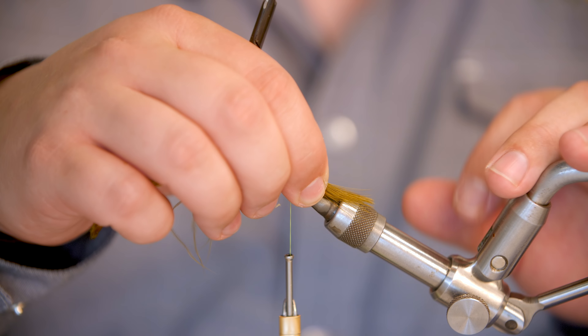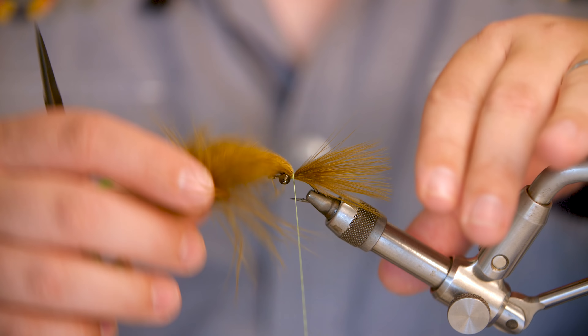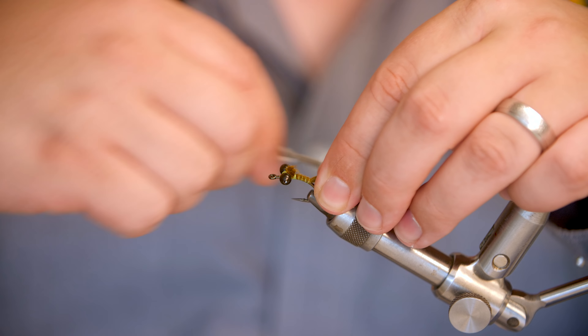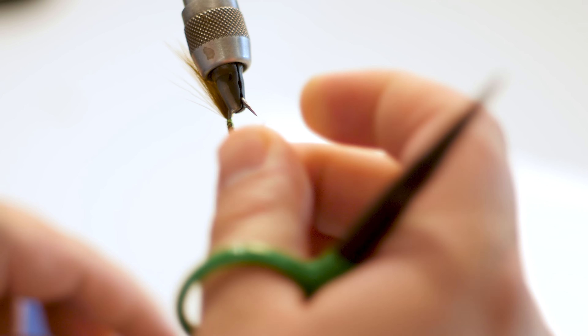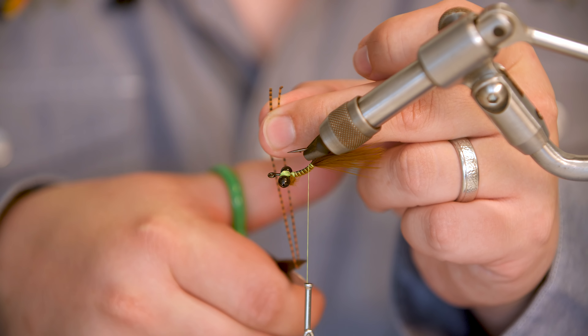For the tail in this fly, we're going to use a blood quill marabou in an olive brown color. You want your tail to be about as long as your hook shank, but your tail is actually going to start down the bend of the hook a bit. So I measure it out, find where I'm going to tie it in, pinch it there, wrap a couple of times to secure it, get rid of the tag end, and then wrap it down the hook shank of the fly.